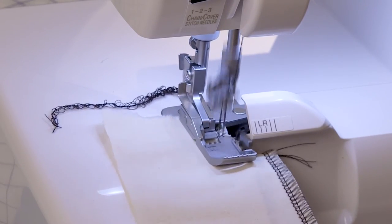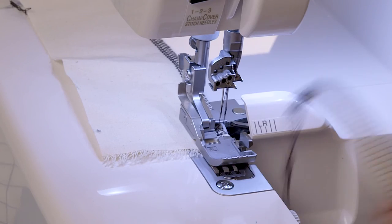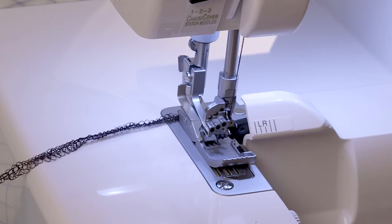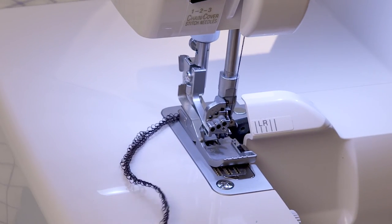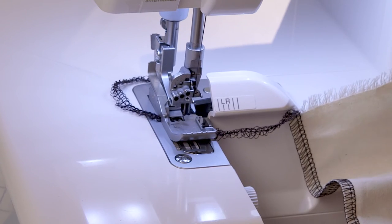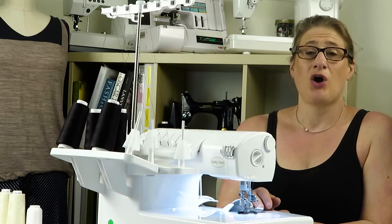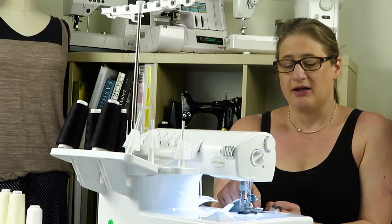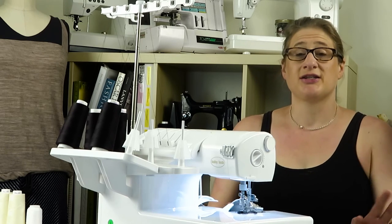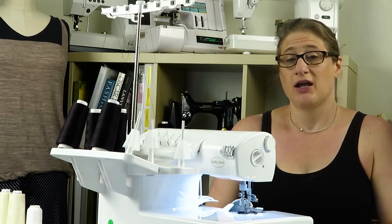See how it just took it? Now let me show you what not to do when you're chaining off. You can see I've got my nice lacy tail here, but if I go like this and bring it back around — you can see it will cut it. But the problem is all of the threads in this knife area could get caught under the presser foot or between the knife and the needles. So really try not to do that. I know it's tempting — sometimes I do it — but it's really just as easy to use your scissors or the built-in thread cutter right here.